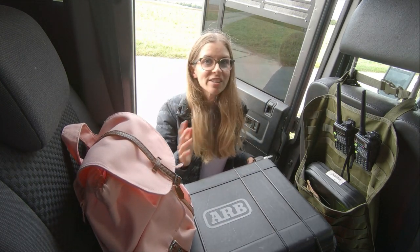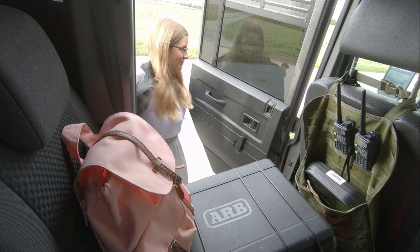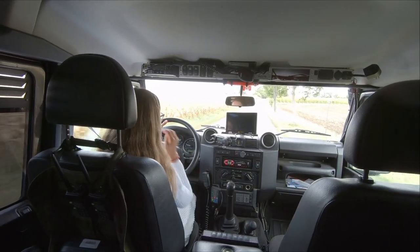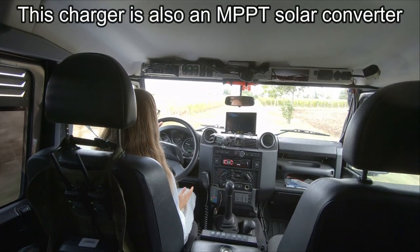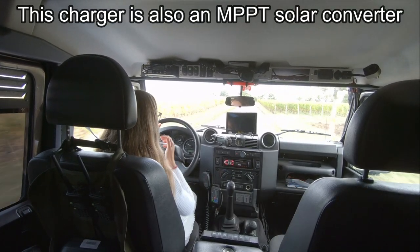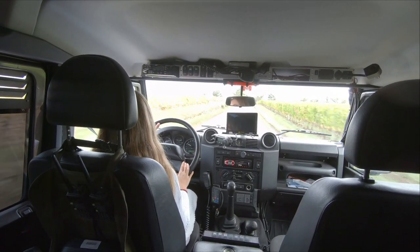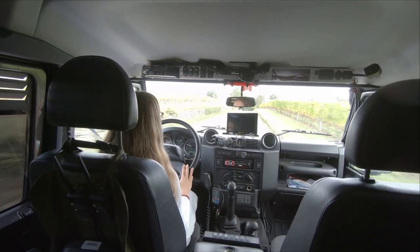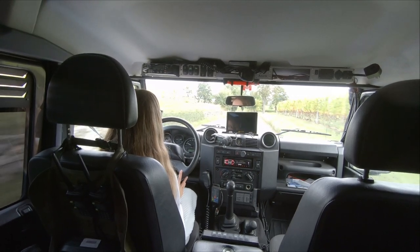There are several types of chargers and you will have to choose yours according to your battery setup. The big advantage of this charger is that it's also an MPPT solar converter — it manages solar power input even when the alternator is running, and it will always favour solar power, which is good to relieve the alternator a little bit.